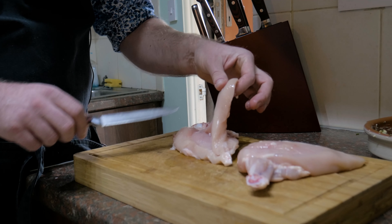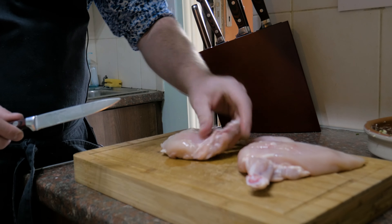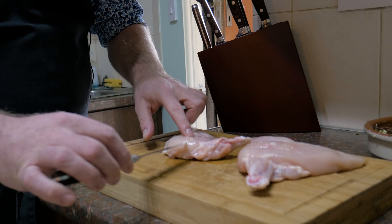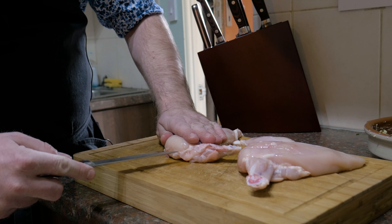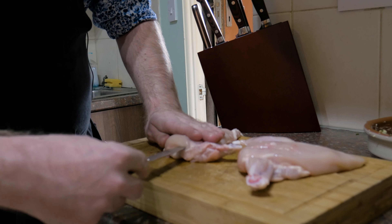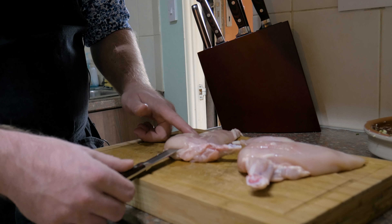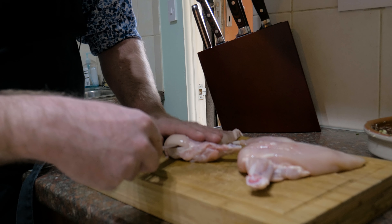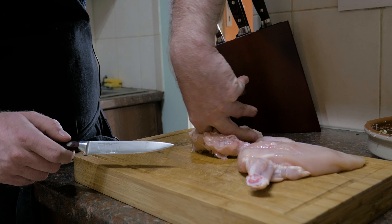Next we'll need to add some parsley — about a good handful. Squish it up into a tight little ball, then run your knife through it. Keep chopping because you want this quite fine. Now we've added the parsley, going in with some pepper from the world's worst pepper mill — honestly this is absolute trash, seven quid this was. After a few moments, add a pinch of salt. Just be careful if you're using salted butter not to add too much salt. This is why I like to use unsalted — you've got much more control. Then take a fork and basically mash the hell out of it.